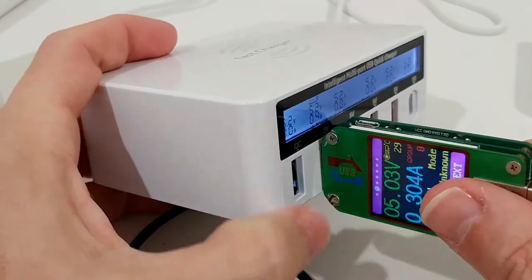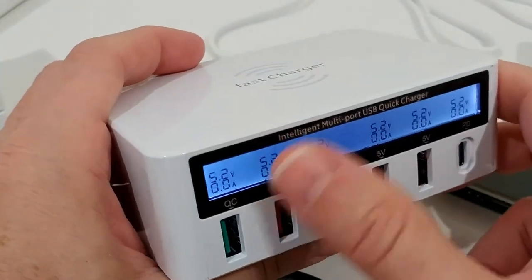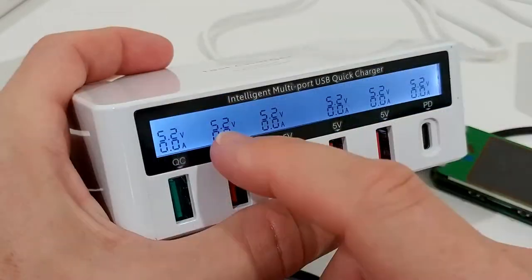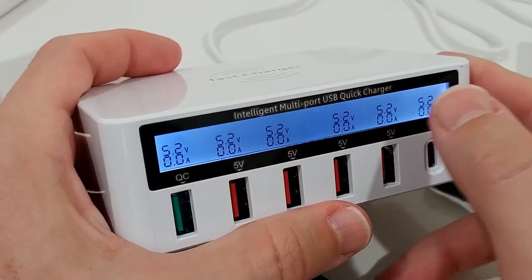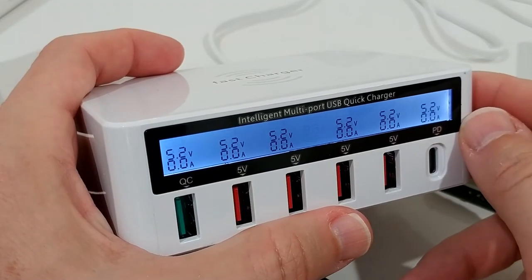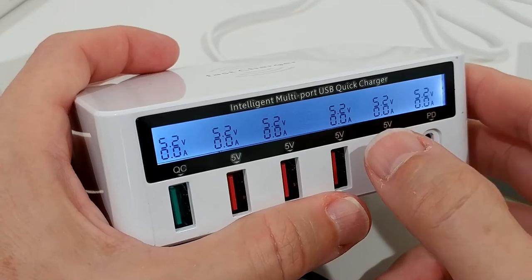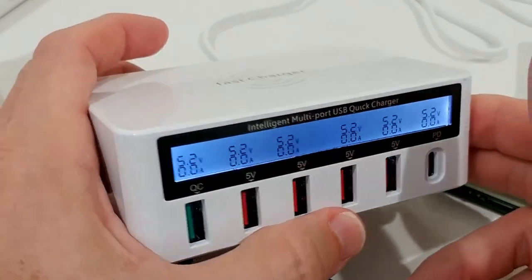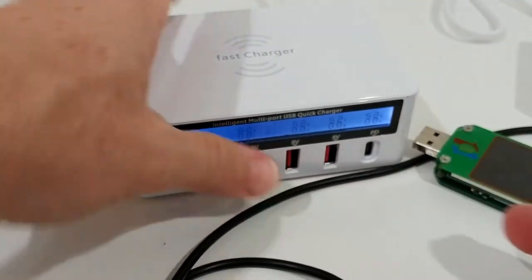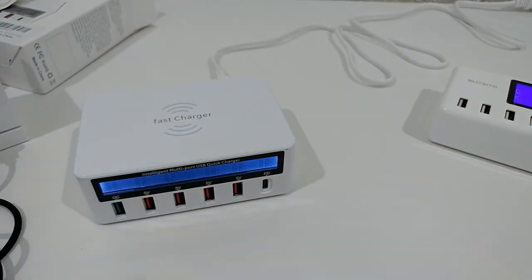So the actual charging is probably stable — the problem is with the display or the USB meter, which shows crazy numbers. If you don't know how fast it's really charging it's almost impossible to figure out, and when using this it's not showing any watts either. For me that definitely doesn't work.